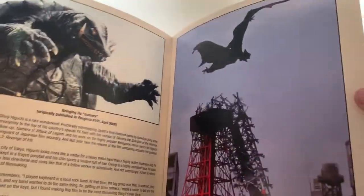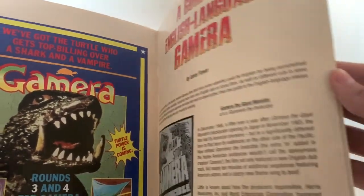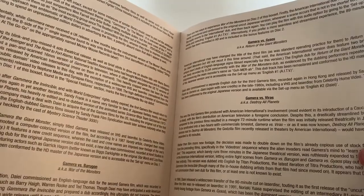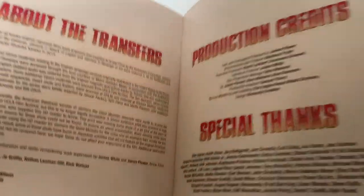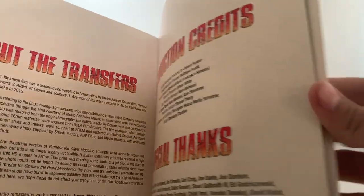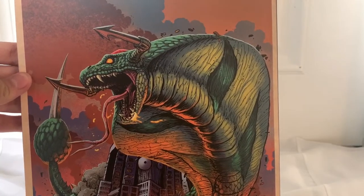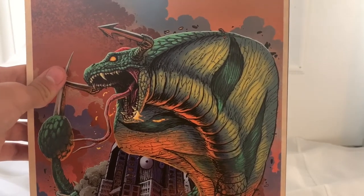Then we have the turtle scoop — I don't know what that means. I think this is a description, like a walkthrough of some Gamera movies. It's a description of the Heisei trilogy — the Gamera trilogy. Then it's just a description going through the Gamera trilogy, which I'm very excited to watch. And then a guide to English language Gamera — I'm pretty sure it's just how they got translated, what they changed and stuff. Then there's some other stuff: special thanks, production credits, about the transfers.